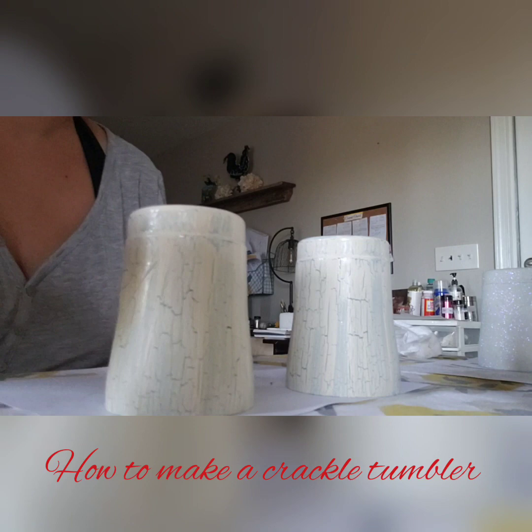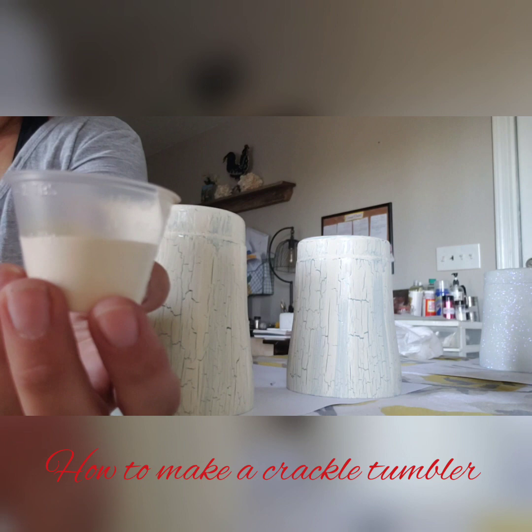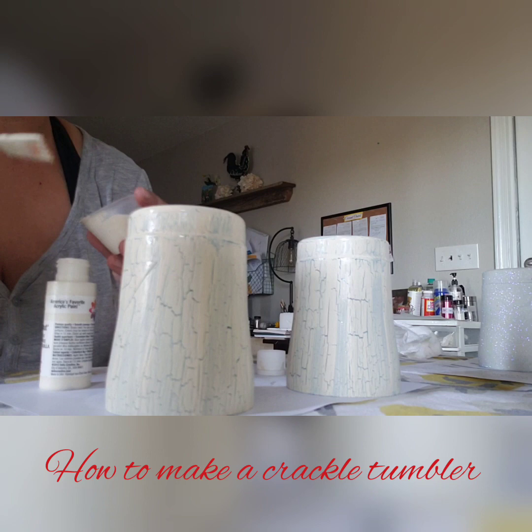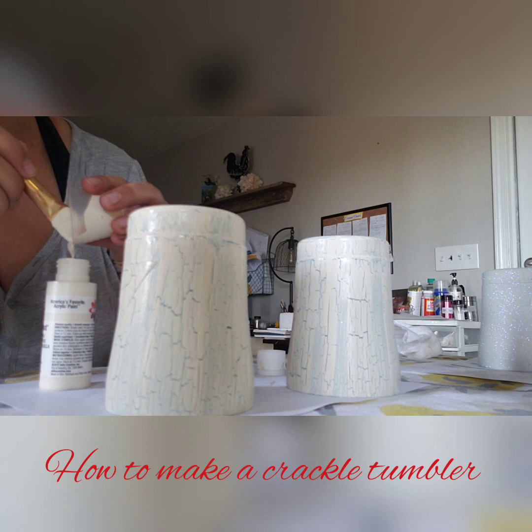So we're going to set that here and let that dry. To give you an idea — you saw how much I put in my cup before — this is how much I have now. In reality, I didn't use a whole lot of paint. But like I said, I always want to put extra more than I think I'm going to need, because the last thing you want to do is start putting it on your cup and then run out of paint. You'd have to stop to put more in and then your cup messes up. To avoid that, make sure you put some extra paint in. Whatever you don't use, put back.